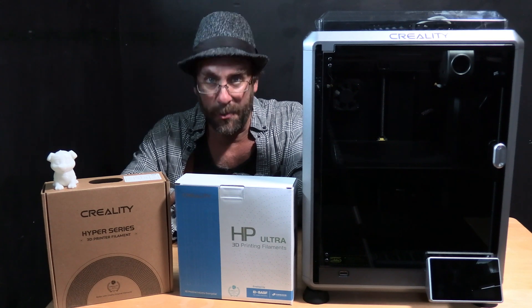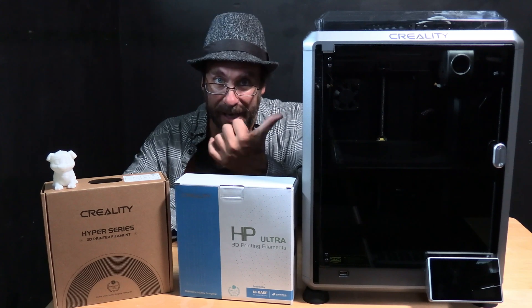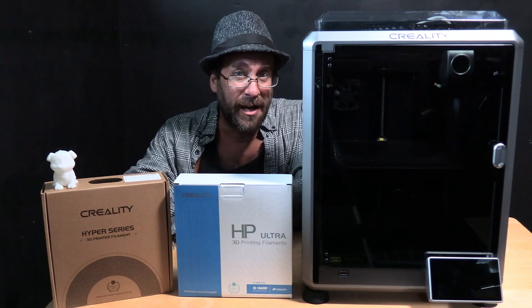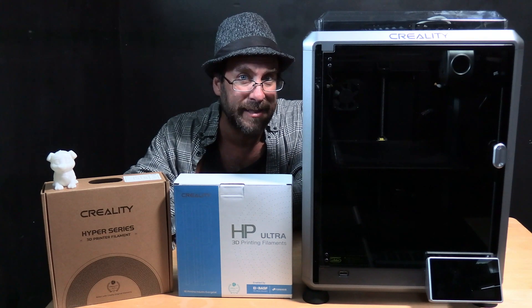Hello my 3D printer peeps, hello K1 and K1 Max owners. I'm here sitting next to a Creality K1 3D printer and today we are going to test Creality's high-end filament designed by Creality and BASF, and it's called HP Ultra.